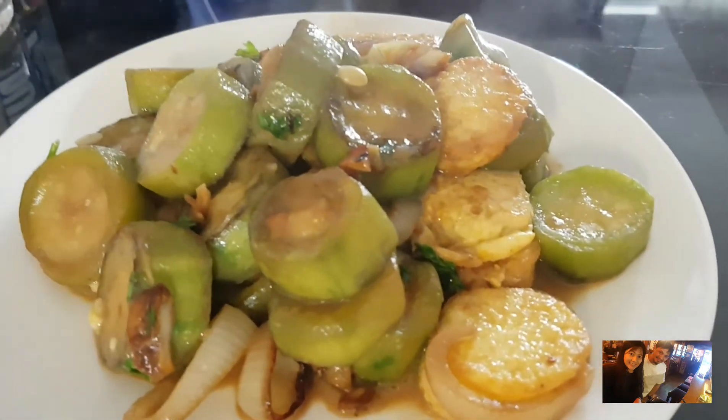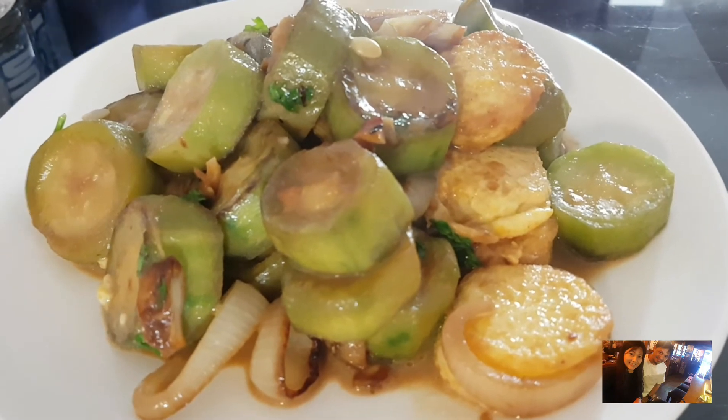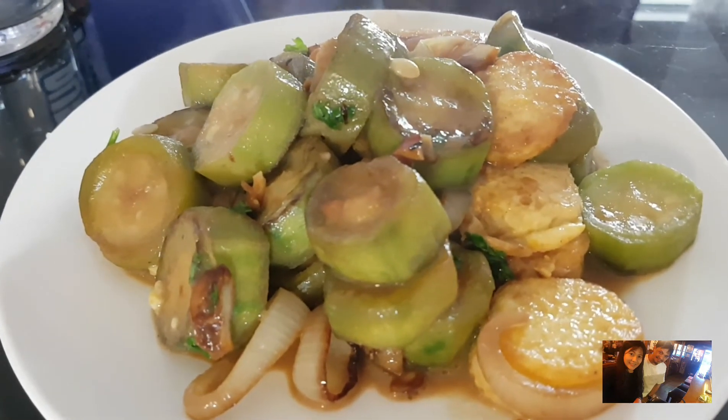And voila! Here we go — patola with tofu.